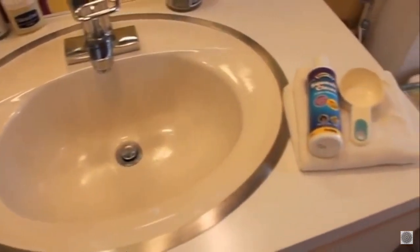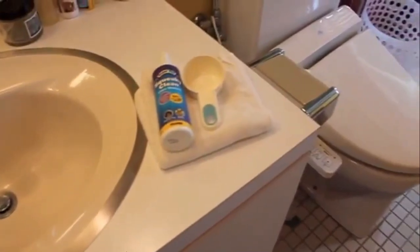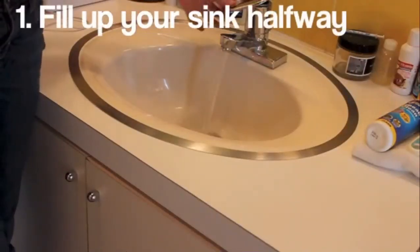You will need guinea pig or rodent shampoo, a large measuring cup, a towel, and a sink. For the first step, fill your sink up to about the length of your thumb.